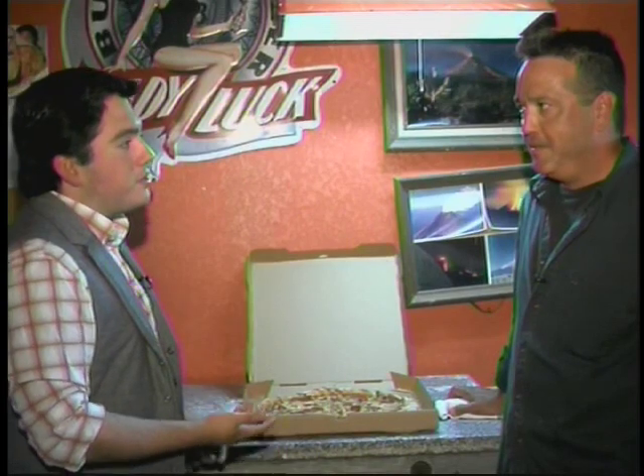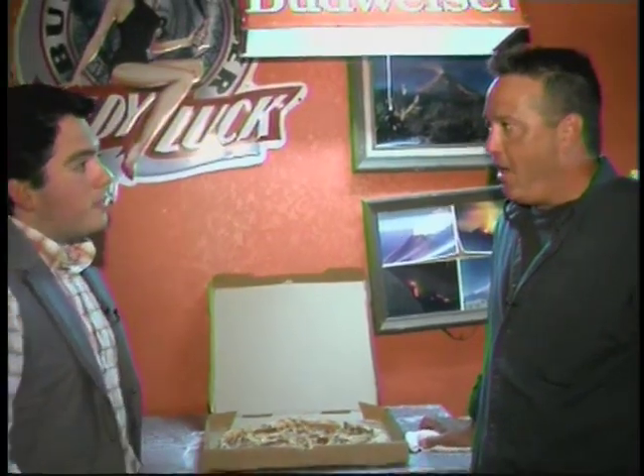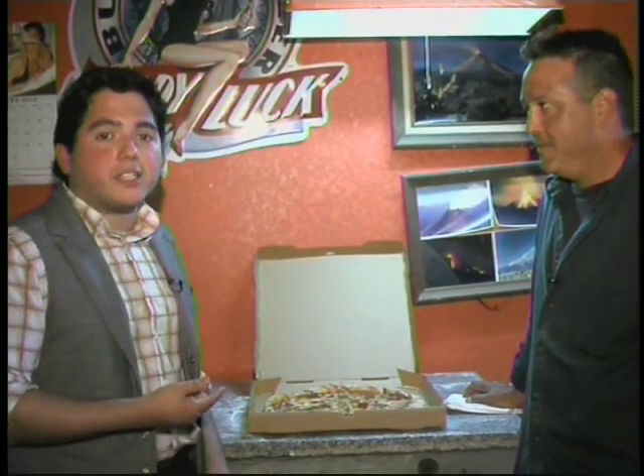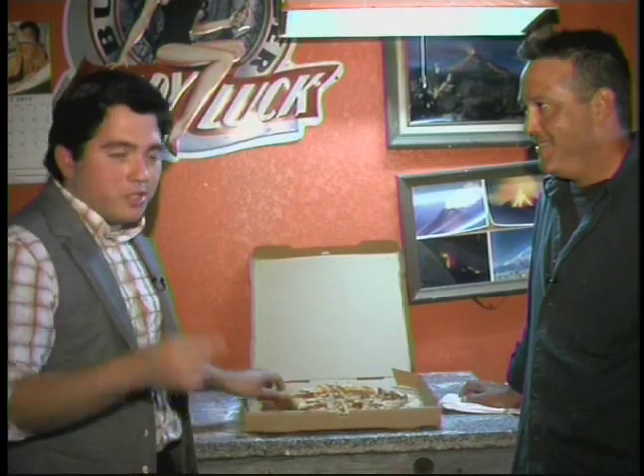So tell me, Eric, how can people get their hands on one of these? Well, it'll be easy. They can either call me by phone at 956-754-5606, or they can find us on Facebook at Wizard Wicks Pizza. Well, there you have it — Wizard Wicks Pizza. I'm going to grab myself a slice. We're in the kitchen, I'm George Foz. We'll see you next week.